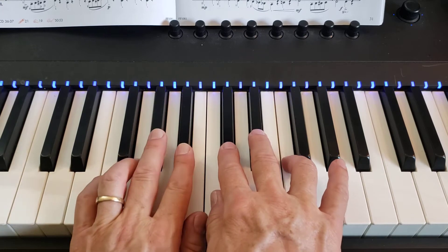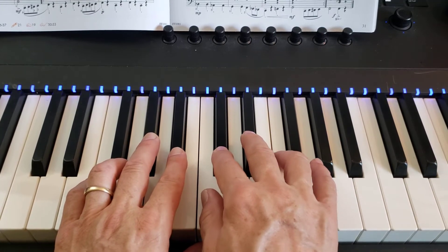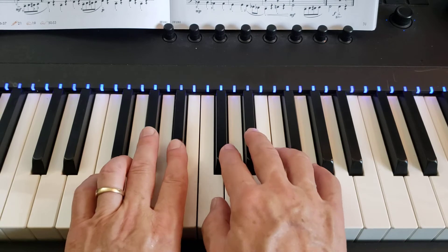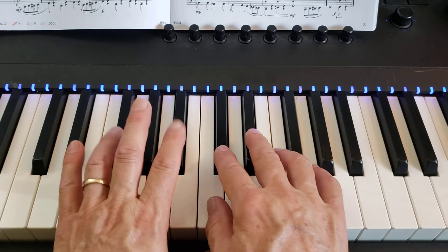So here we go. One and two, ready, go. One and two, three and four. One and two, three and four and one. Two, three, four.